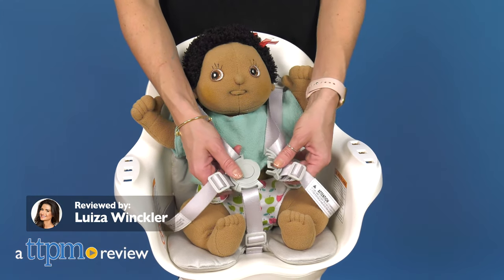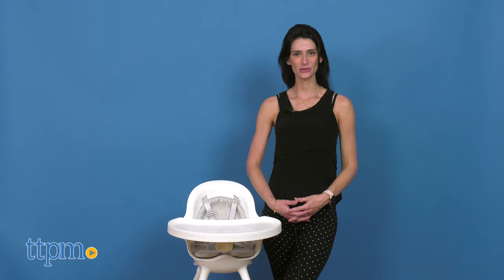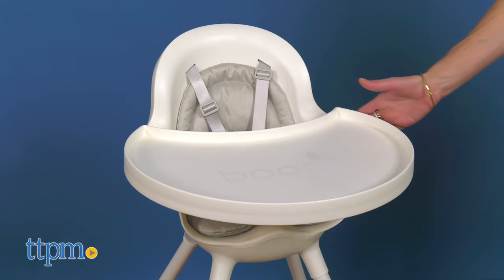A dishwasher safe and adjustable high chair to grow with your little one. Hi, today I'm here with the Grub High Chair from Boom. With this high chair, meal time can become a lot less stressful.